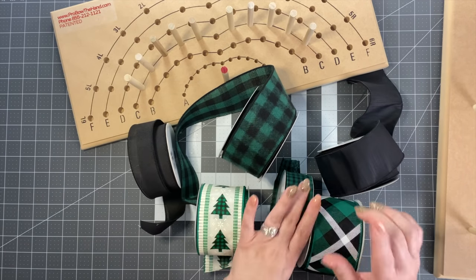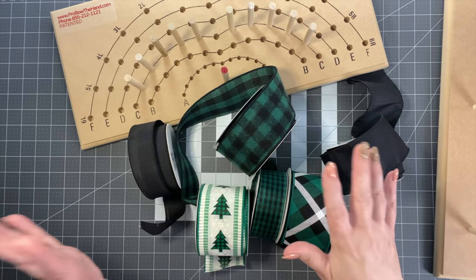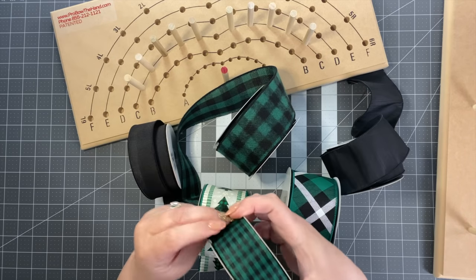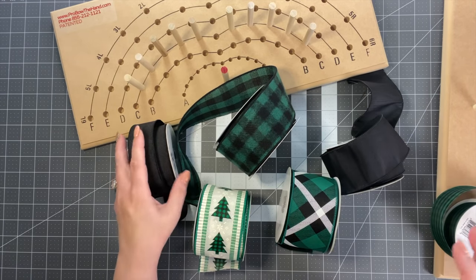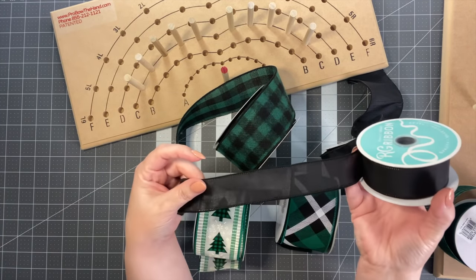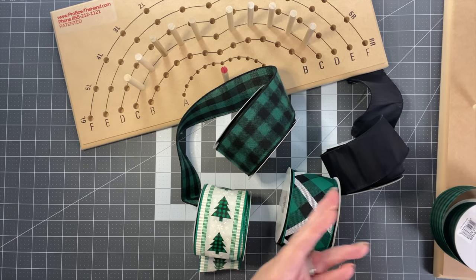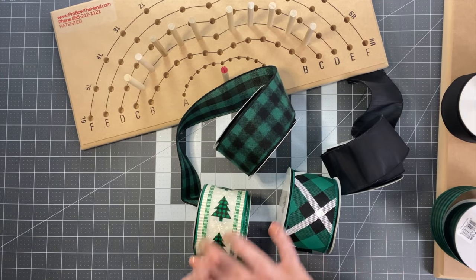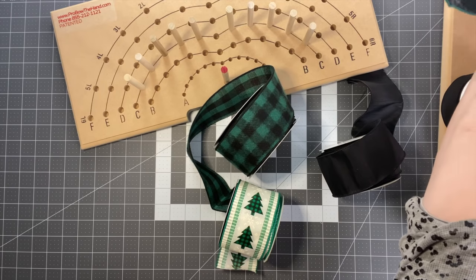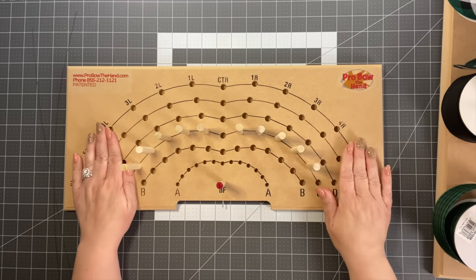We're going to use six different ribbons. All this ribbon came from The Re-Shop and I'll link each ribbon in the description box. The emerald green color is very hot right now. We're going to start with a green and black check ribbon, then a black ribbon, then this beautiful print — probably my favorite — then a Christmas tree ribbon, a plaid, and we'll end with the black.